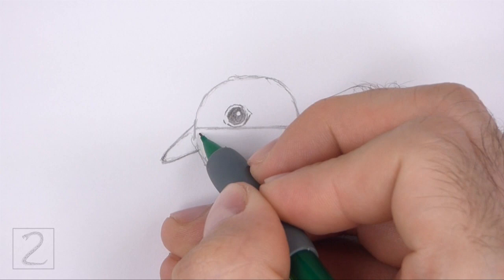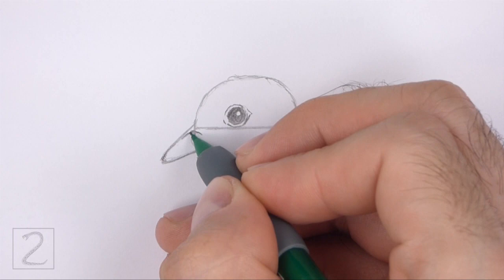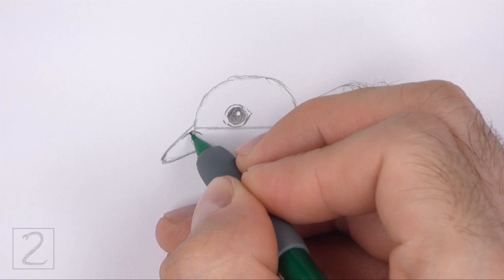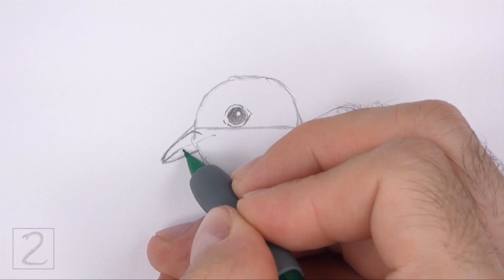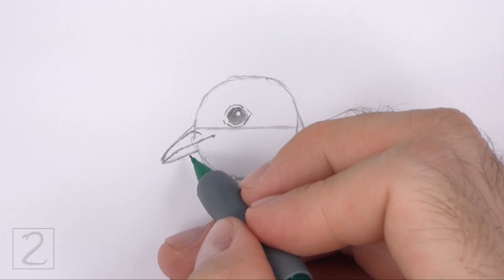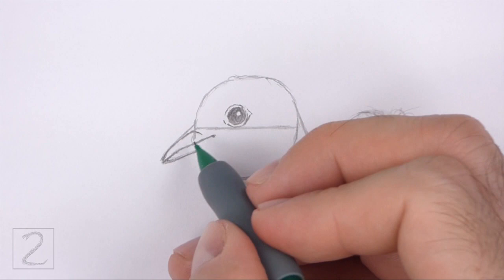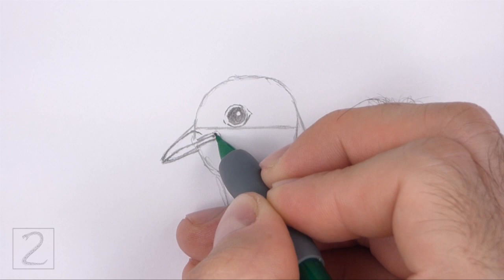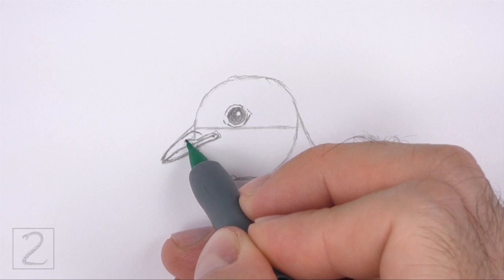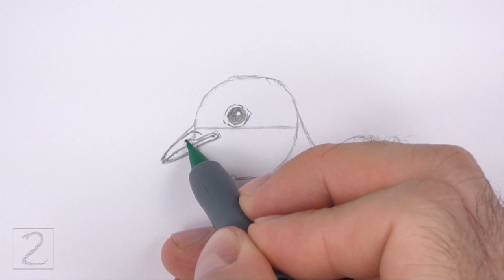Use the small arc on the left side as a guide to draw the beak. First, darken the top part of the arc. At the top, curve the line to the right to create the base of the beak. Lightly sketch a line across the middle of the shape for the mouth. The line for the mouth should extend inside the head. When you get the shape right, darken the line. Darken the bottom part of the arc for the lower part of the beak. Extend this line inside the head too. Curve the line around the mouth. Inside the top part of the beak, draw a short thick line for the nostril.